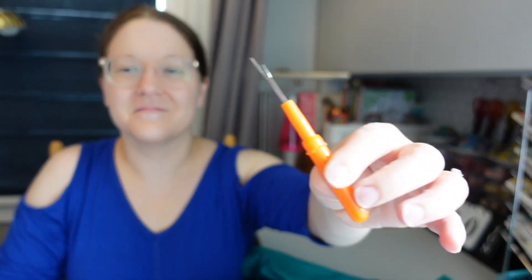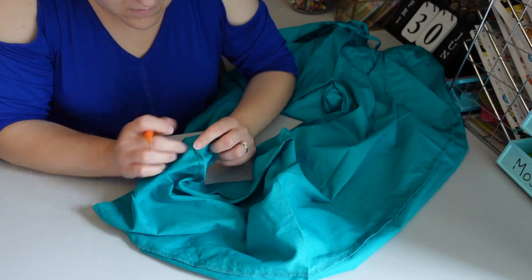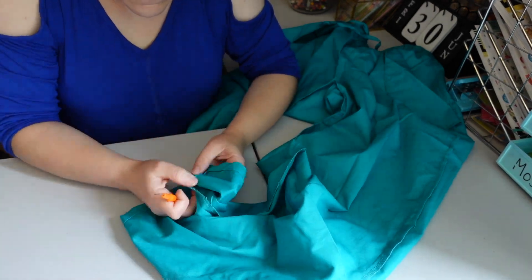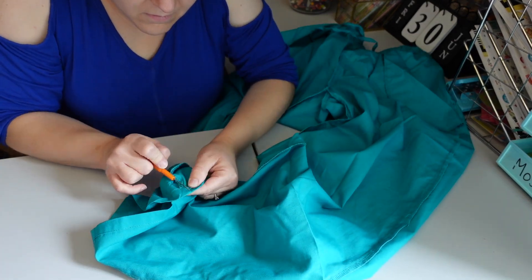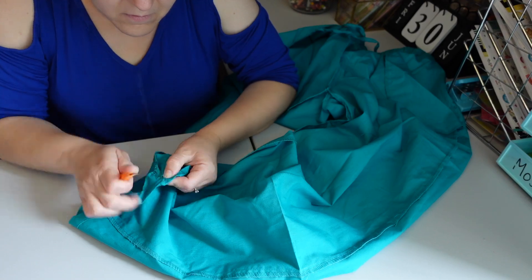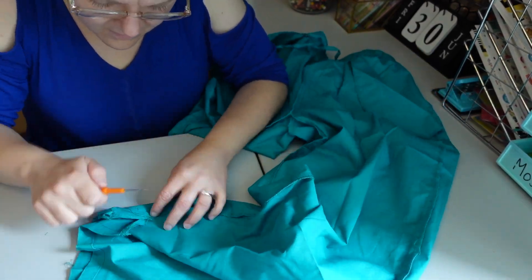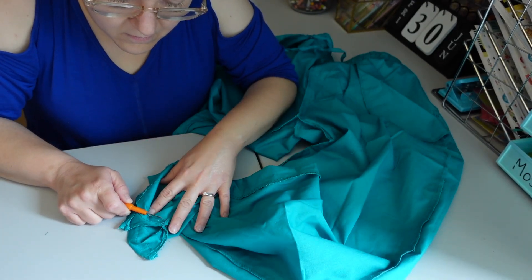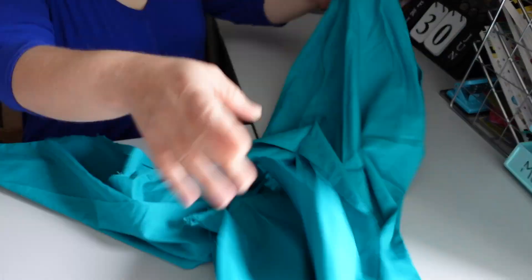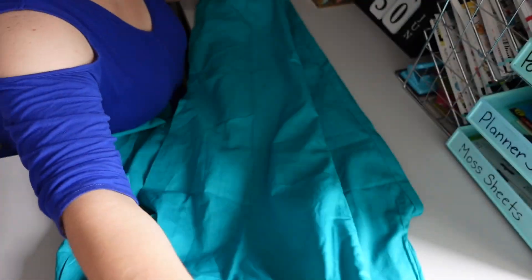To start this project, I'm using a seam ripper. If you're new to sewing, definitely get one — you are definitely going to use it. The first thing I did was take a pair of pants and use the seam ripper to split the seams on the inside of the leg. I now have the seams completely separated on both sides.